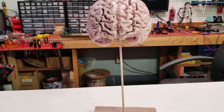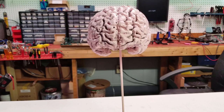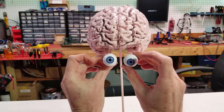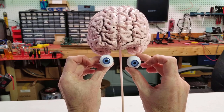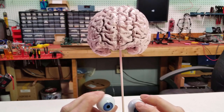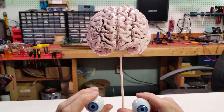So our brain is looking really good right now. It is missing a couple of features — obviously we need the brain stem yet, but before we do that I think we're going to add a couple of eyeballs. We're going to put some RGB LEDs in here and get them wired up, and then we'll put the eyeballs in and make ourselves a brain stem that connects everything together.